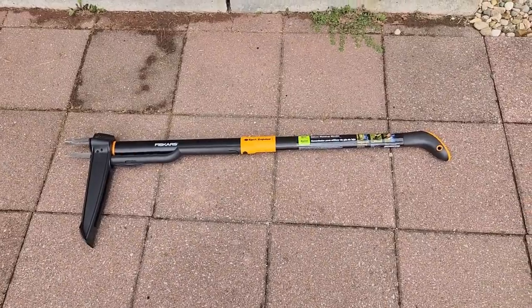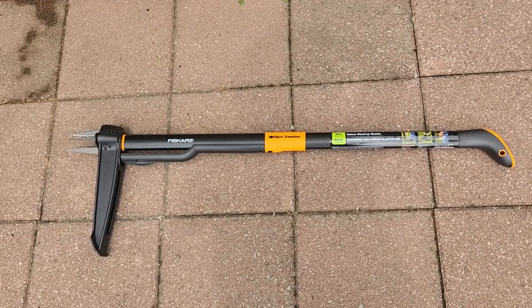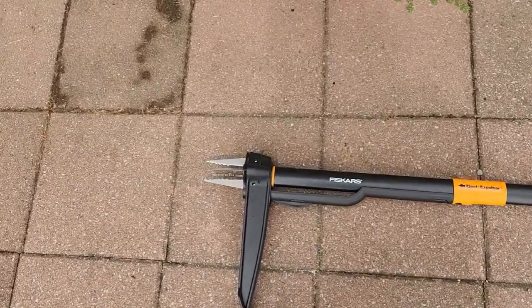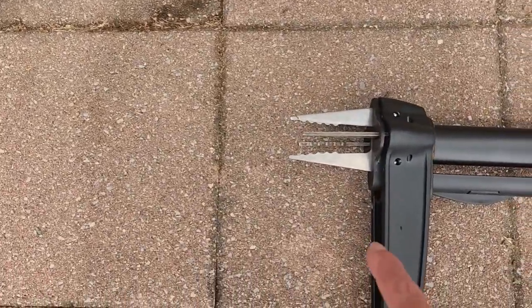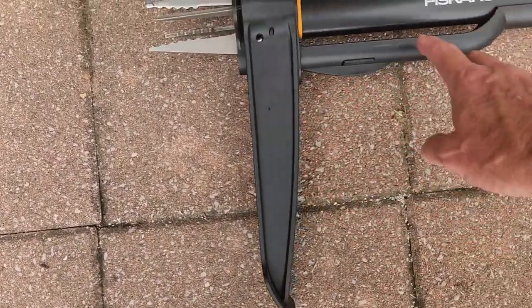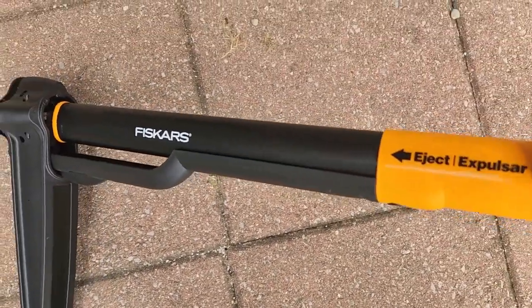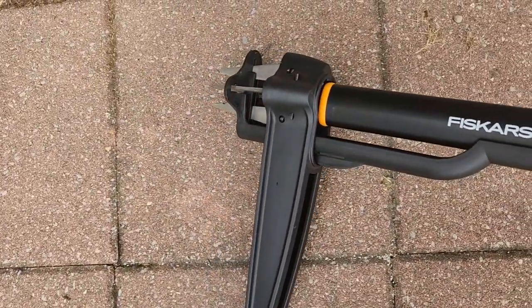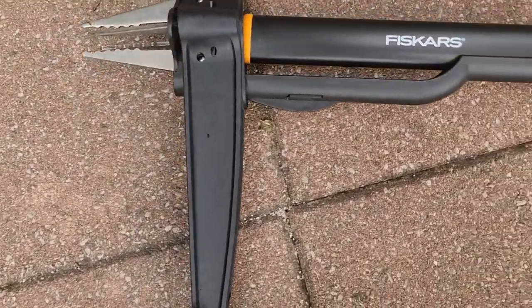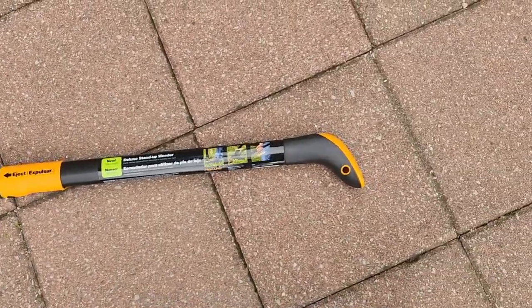This is called a Fisher's four-prong weed puller and this is what it looks like. This tool is 39 inches long. It has four prongs on it that are three and a quarter inches long. It has the handle that you put your foot on, and it has an eject handle which you push down and that ejects the weed.